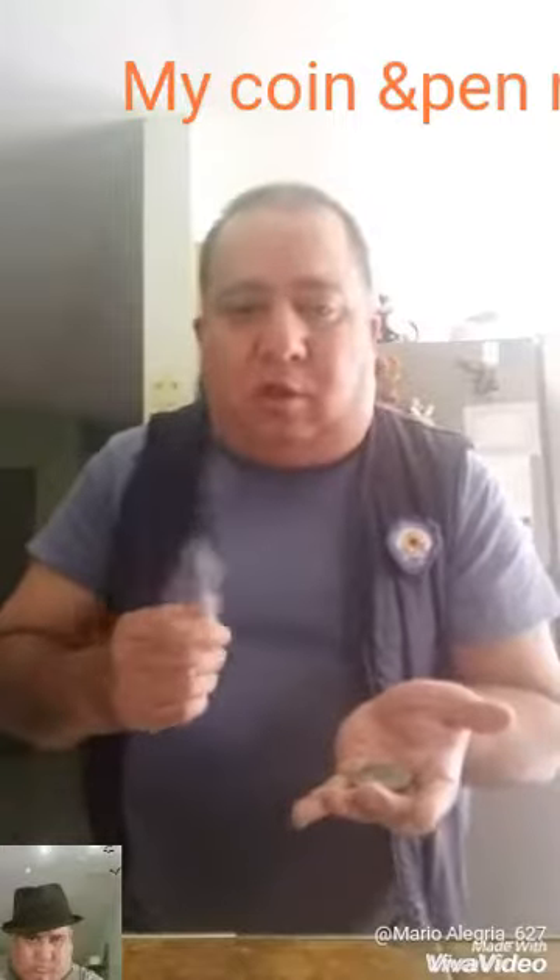Pen and a coin. Or is it a coin and a pen? I take the pen and turn it into a magic wand. I go one, two, three — it's gone.